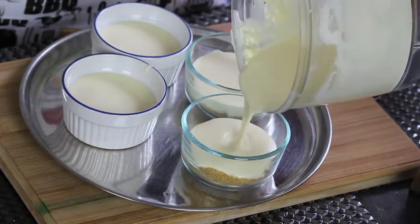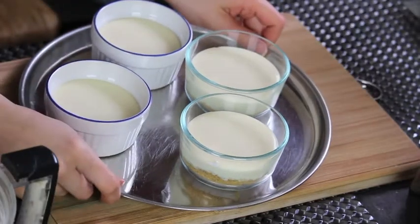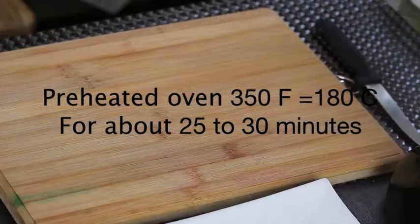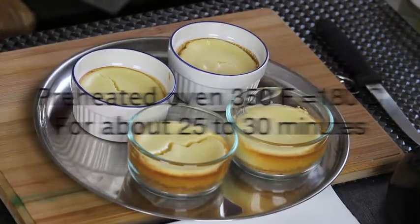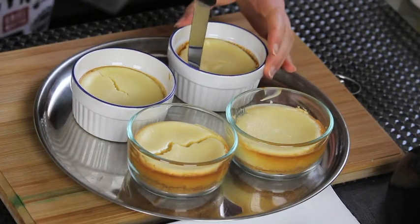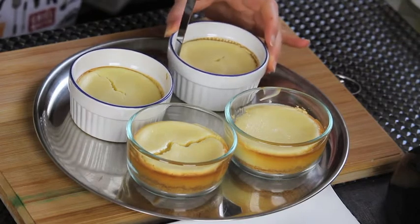Make sure that your oven is preheated at 350 degrees Fahrenheit, and place your ramekins in the oven for about 25 to 30 minutes. This is how they look when they're out of the oven. If you have some cracks on the top, that's normal — it's totally normal to have some cracks when you're making a cheesecake.